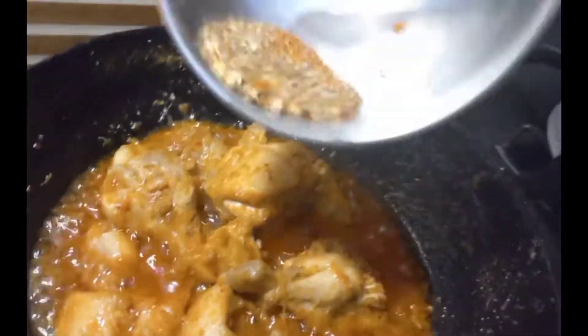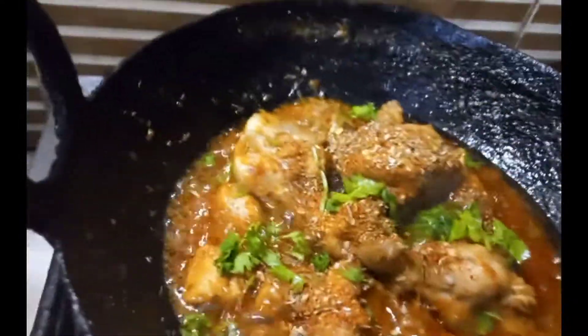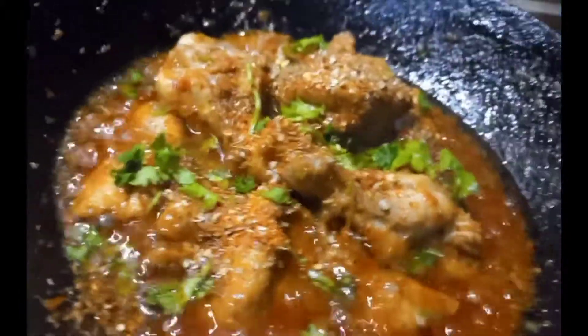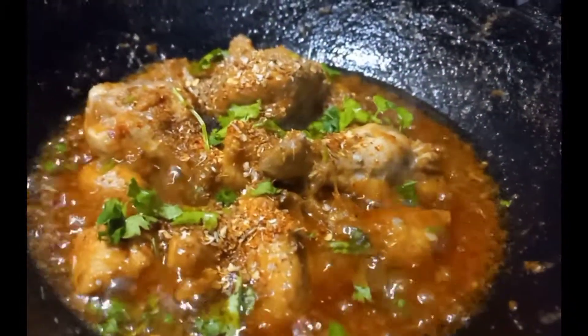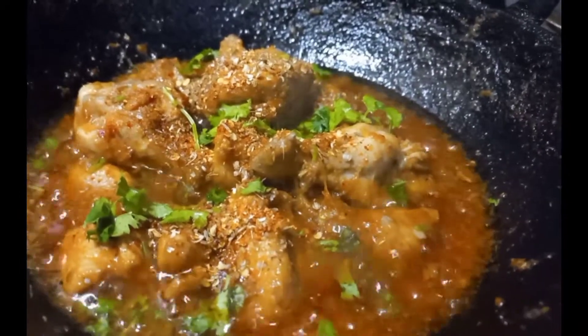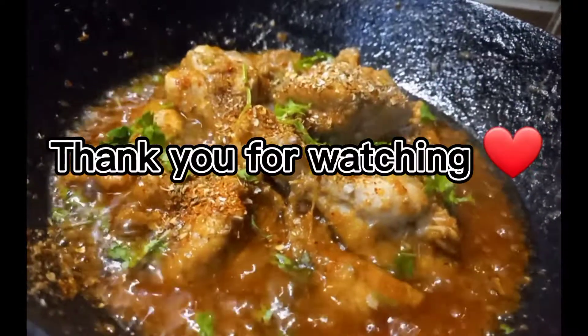So viewers, this was my recipe — a quick and easy recipe. I usually make this recipe with my own innovation. I hope you will enjoy it. Please try and give me feedback so I can share more. You can see the color is great and the taste is also great. Try it and give me feedback. I'll see you in the next video. Allah Hafiz!